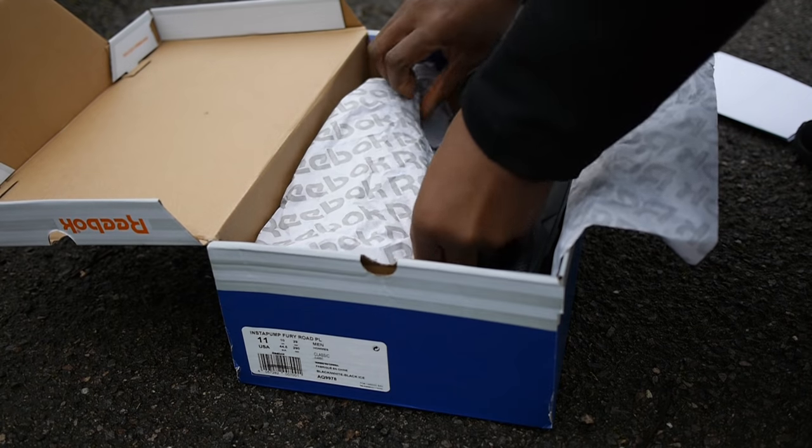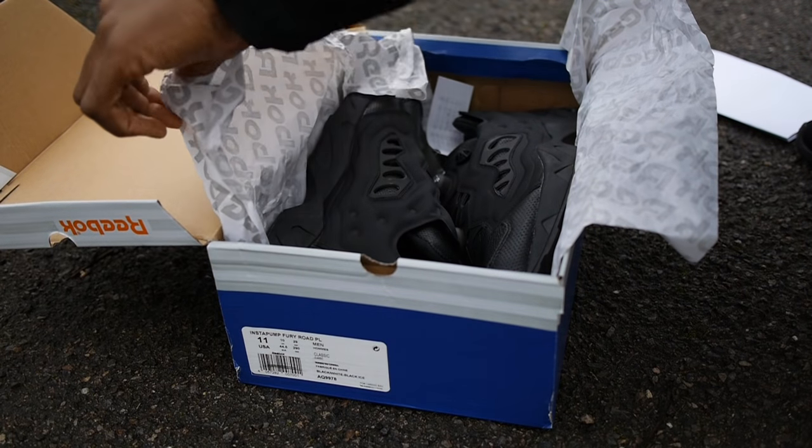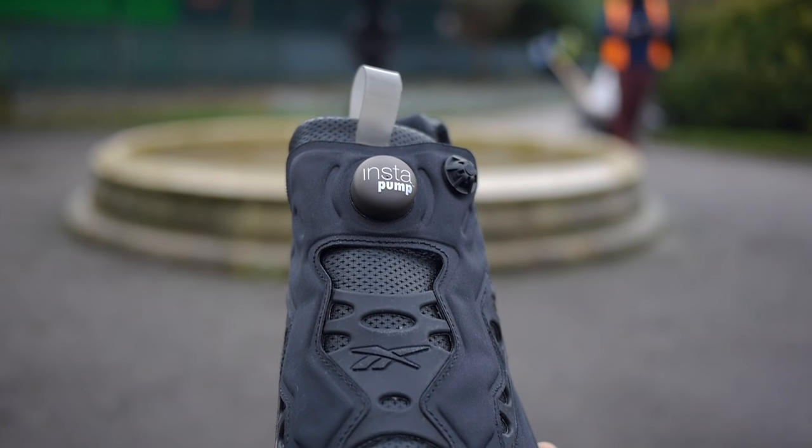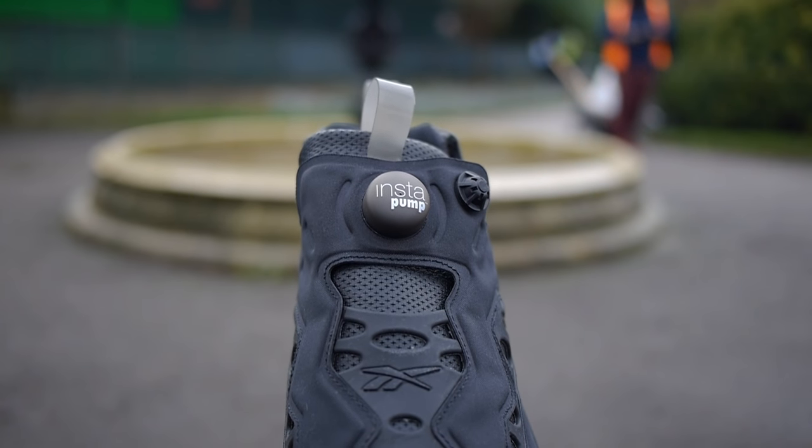Put simply, this is an all black sneaker with a perforated leather upper. Black rubber runs across the midfoot for stability while textile houses the Instapump technology that flows across the tongue, mid panel and ankle collar.